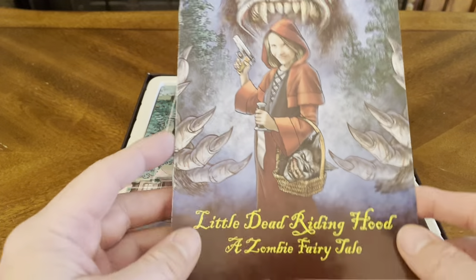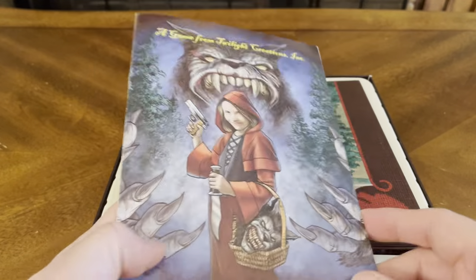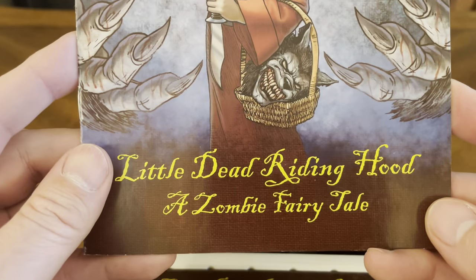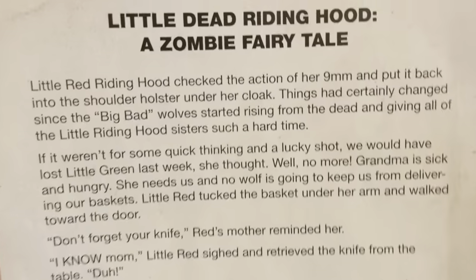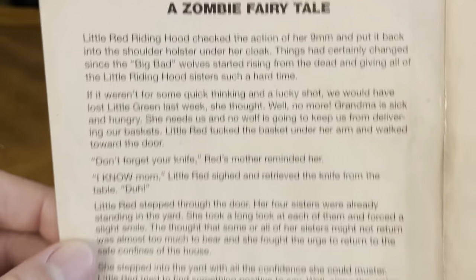So this is another game that they put out. Let's take a look. Little Dead Riding Hood, a zombie fairy tale — and this is the instruction manual. Let's put everything else aside and take a look at the rule book.